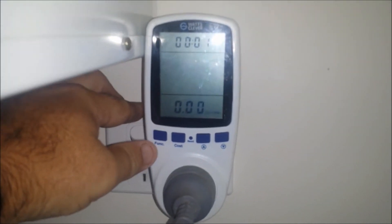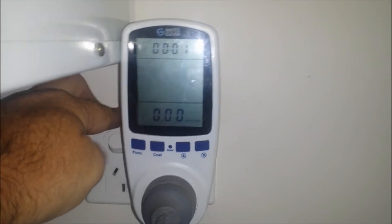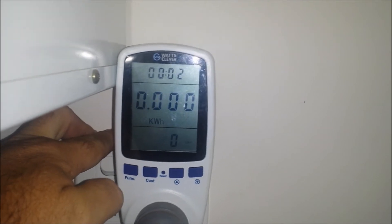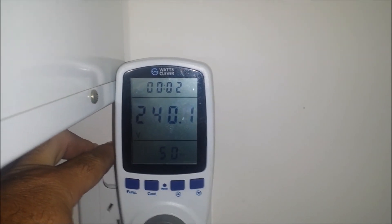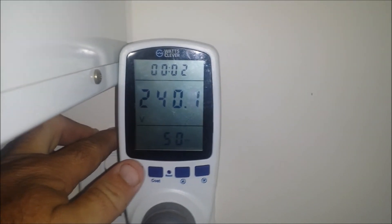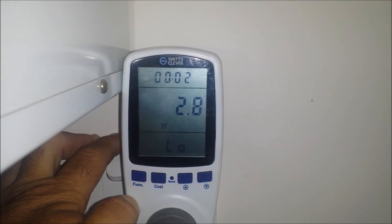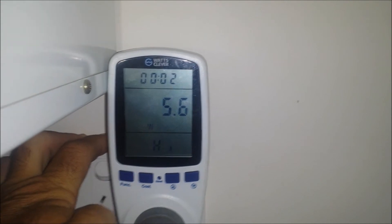With this meter I can function through. I can set the cost of the electricity — not worried about that these days. There's the current usage. That's the usage in kilowatt hours. That's the voltage — 240 volt, standard in Australia. Pretty happy with that voltage. Current draw 0.032 amps. That's the low usage at 2.8 watts, and the high at 5.6 watts.